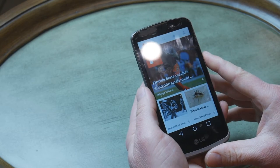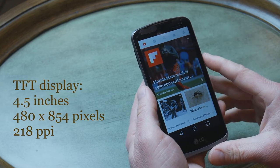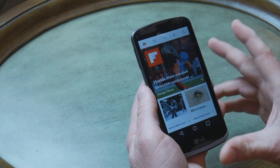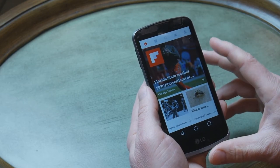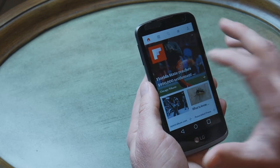The phone has a 4.5-inch display, which is not even HD. It's 480 by 854. But considering the screen size, it gives pretty decent pixel density — 218 pixels per inch — so you can use it for reading.